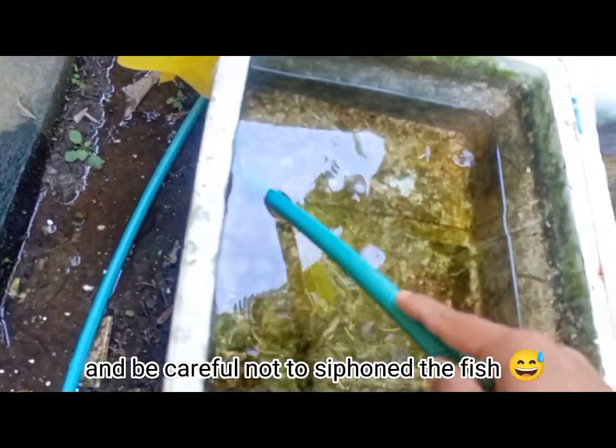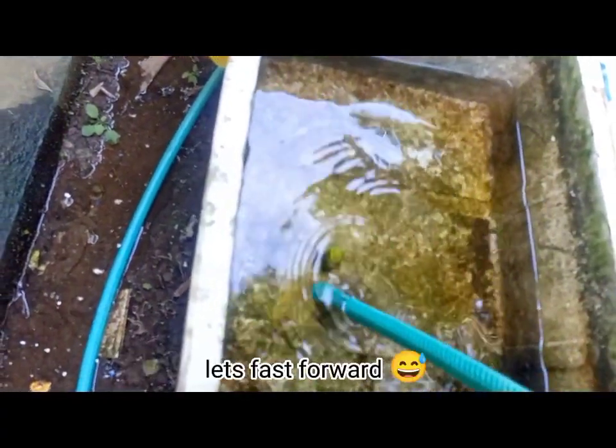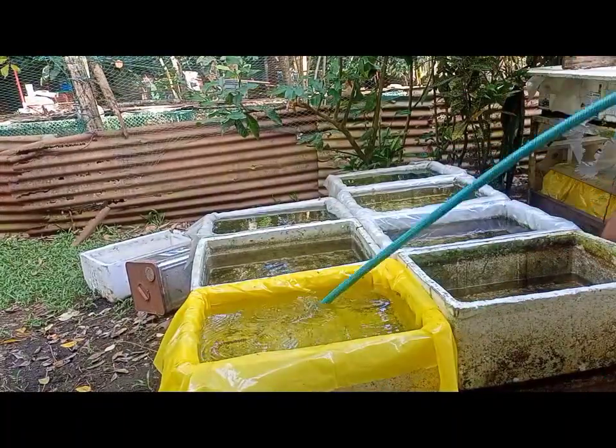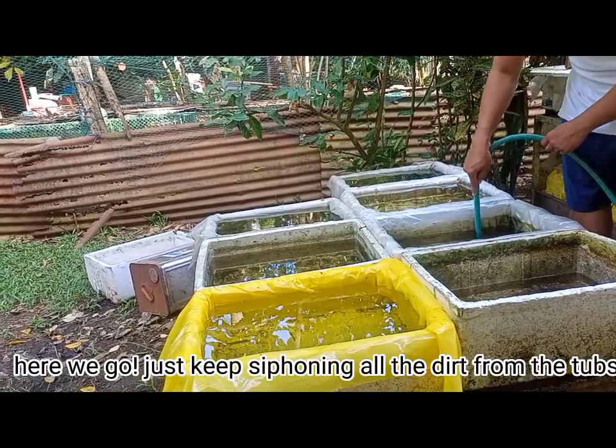Be careful not to siphon the fish. Let's fast forward. Here we go. Just keep siphoning all the dirt from the tubs.